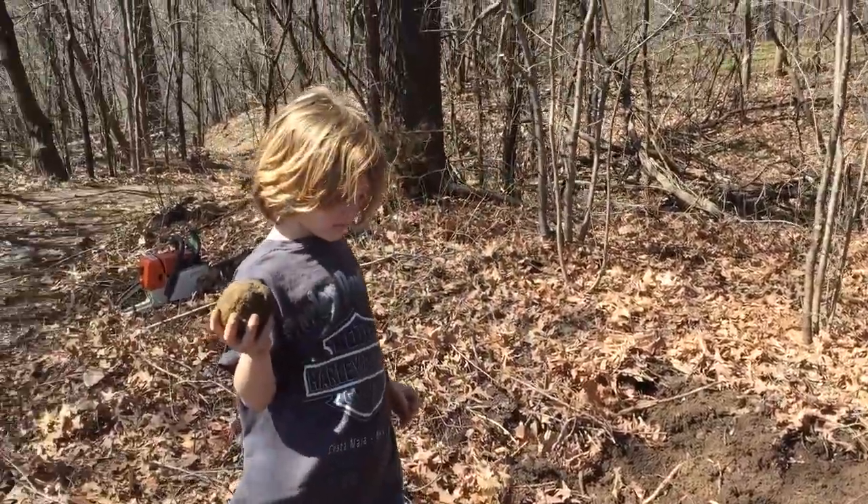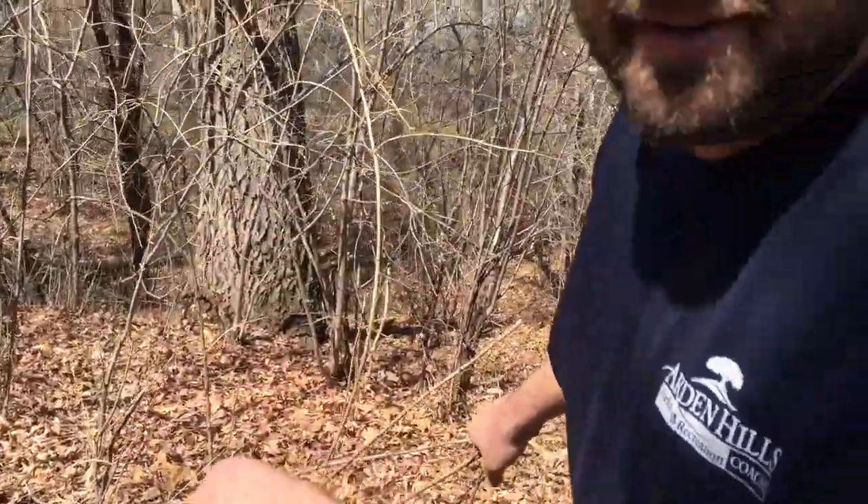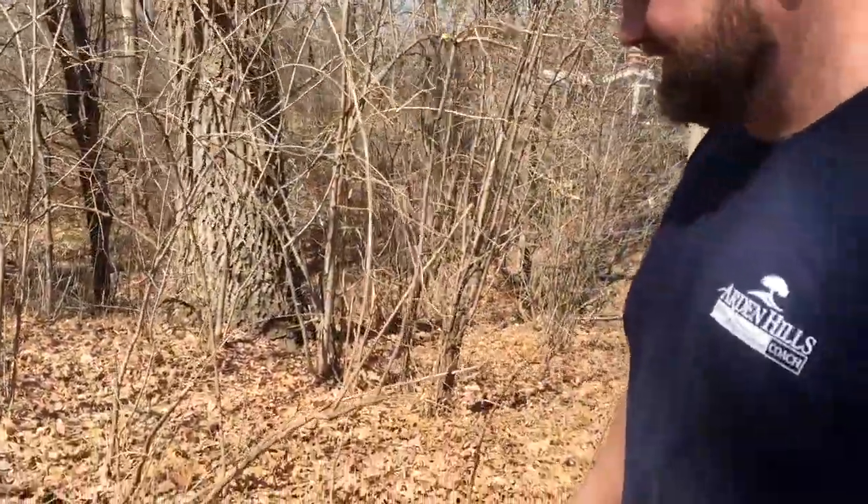And this is my helper, Johnny. He's on worm patrol — his job is to get all the worms so we can go fishing later. Good work, Johnny. So we got the system down. That's how you get rid of buckthorn. Good luck. And check back at our website, Dan330.com, for more.